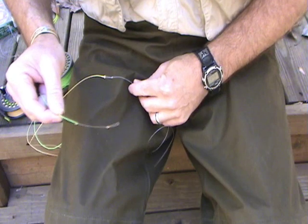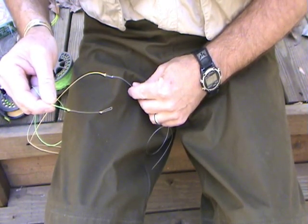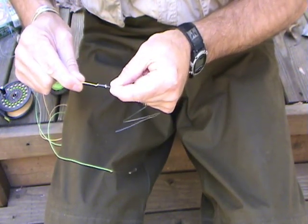So, there you have it. You've got your emergency piece of butt tippet you want to save for your fly line if you ever have to replace that, and then you've got the smooth connection on your loop-to-loop connectors.